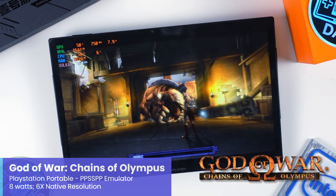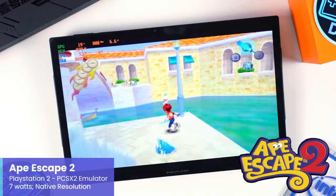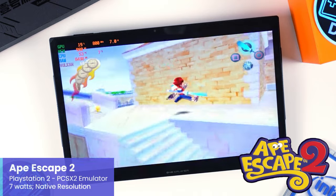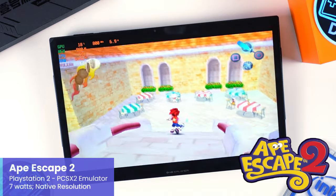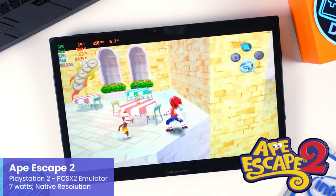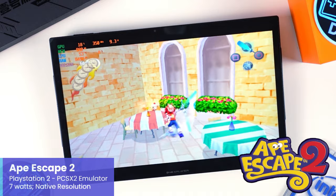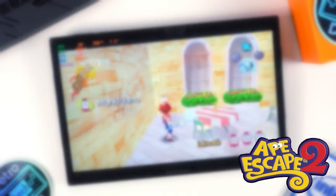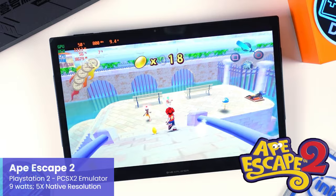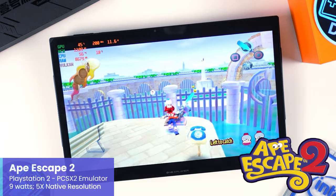Moving to PS2 emulation with PCSX2, I did two different tests: one at native resolution and one at 5x native resolution, which puts us around the X1's display resolution. Starting with Ape Escape 2 at native resolution — it managed to run quite well at just 7W. Bumping it up to 5x native resolution, Ape Escape 2 holds on at about 9W. For me, this is just incredible performance — Ape Escape 2 looks super crispy at 5x native upscaling.